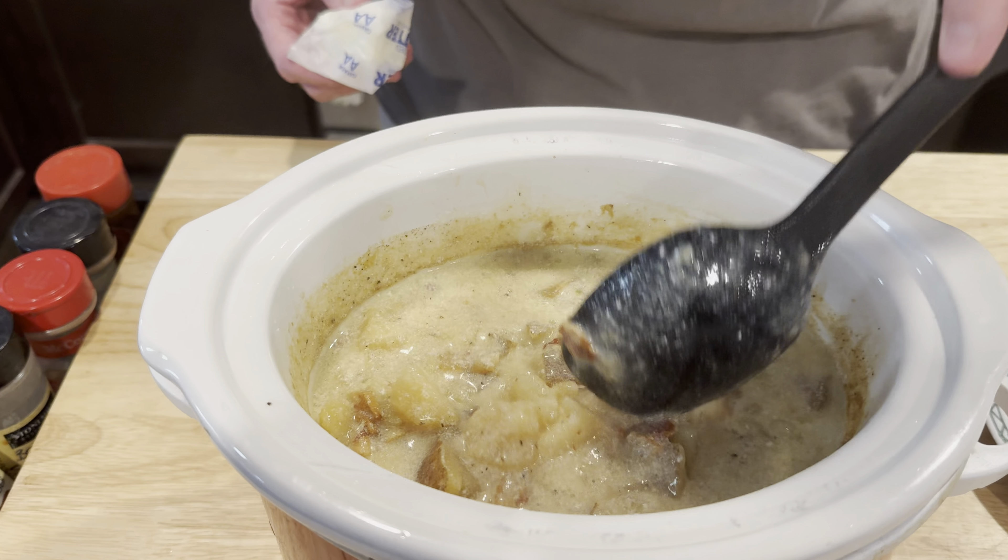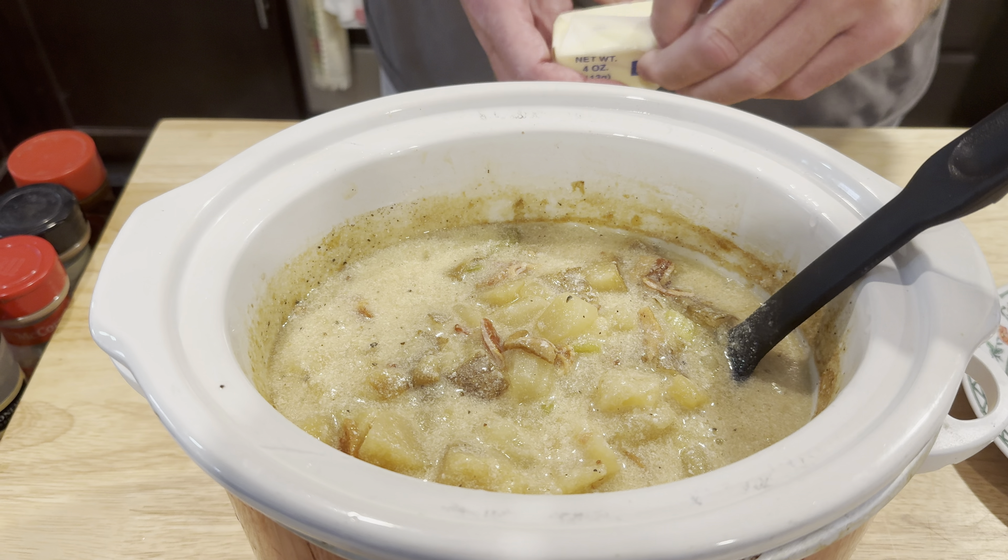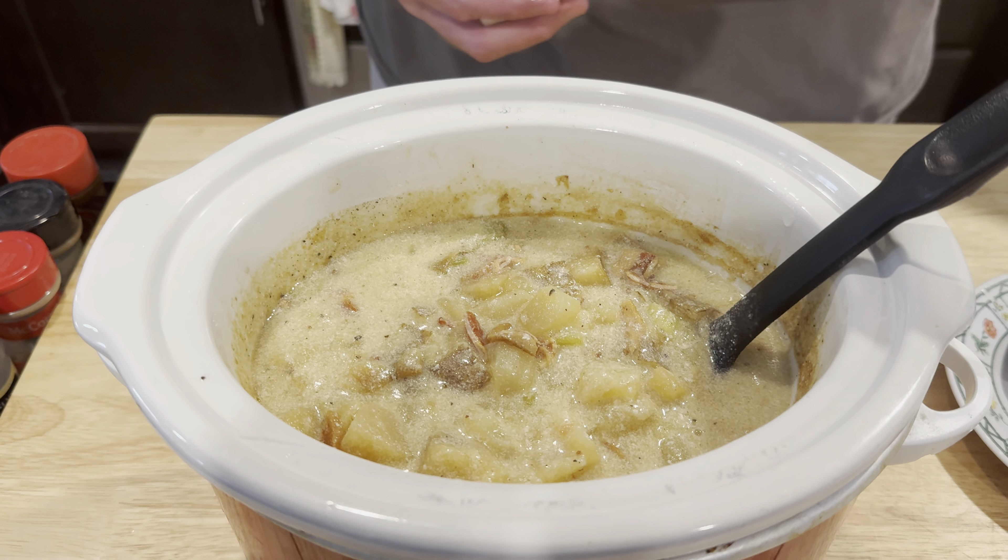There's our finished potato soup. Now at the end, you add just a couple tablespoons of butter.